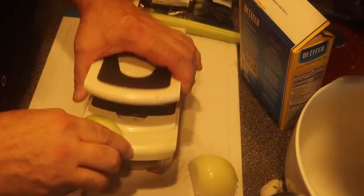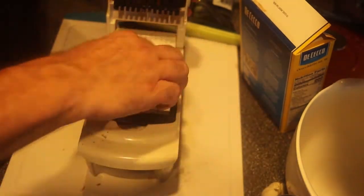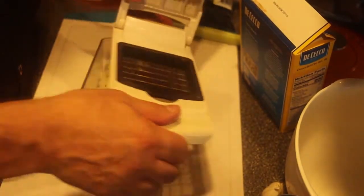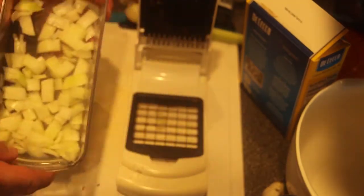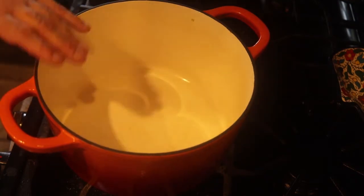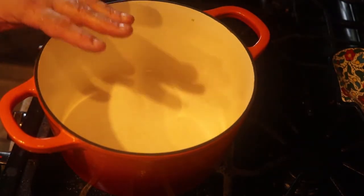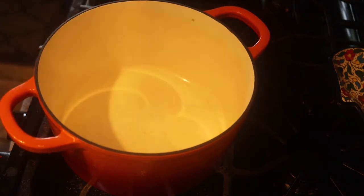This is why I have this chopper. I put it on the large size because I want nice-sized vegetable cuts. How easy was that? Done. That's why I like this chopper. This is a cast iron pot covered with enamel. It heats up very gently, distributes heat very well — excellent for making soups. That's what we're doing today.